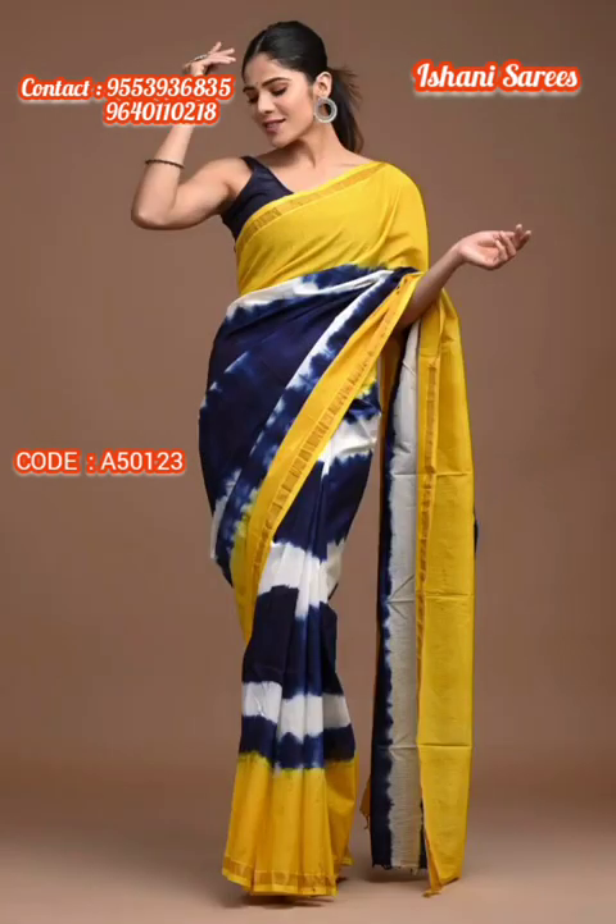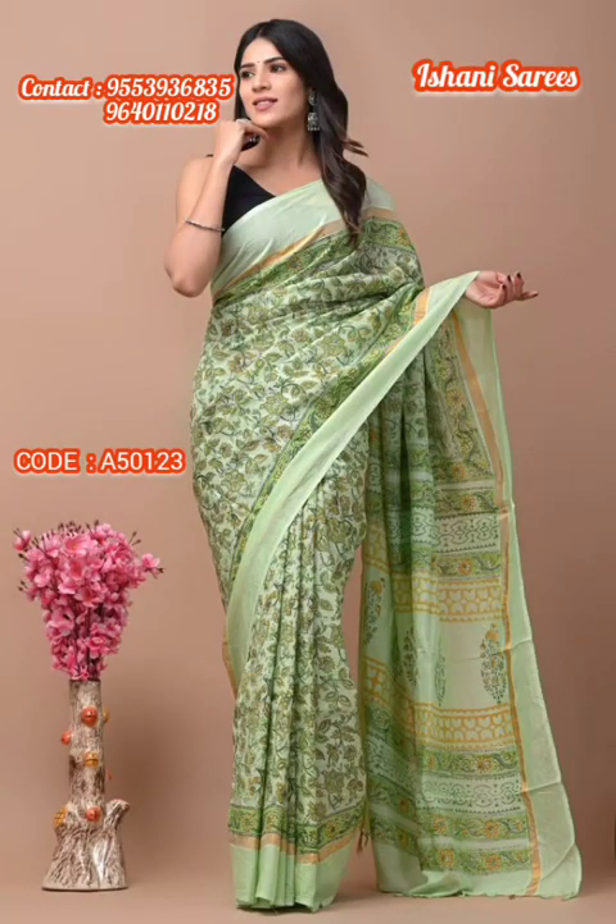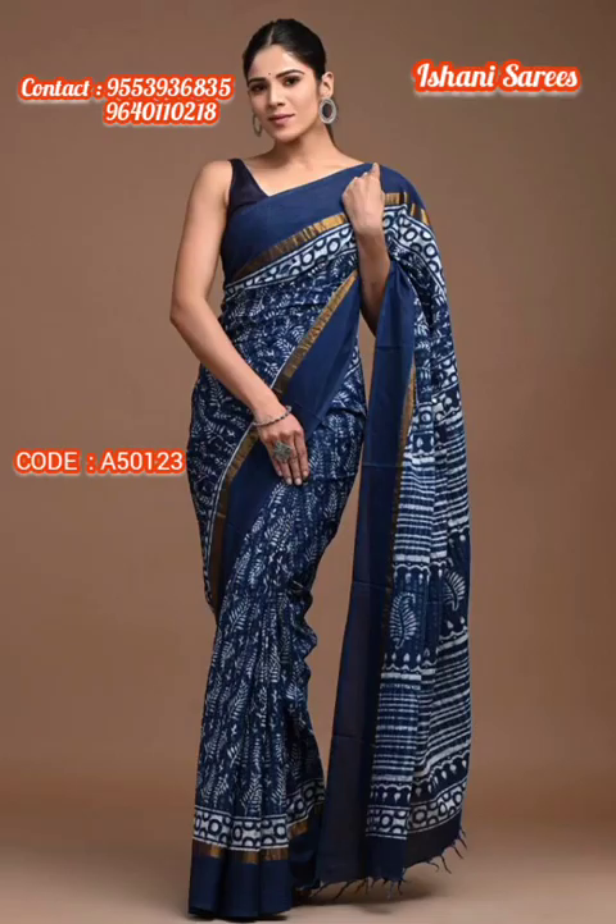Assam silk fabrics are also trending in wardrobe collections. You can try this fabric and feel the fabric. We are back with Assam Silk with Zeri woven borders.